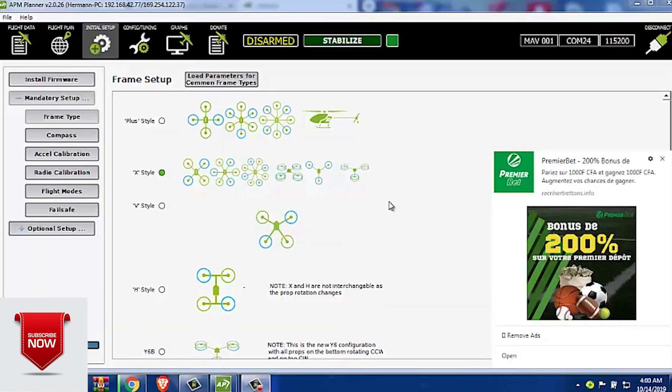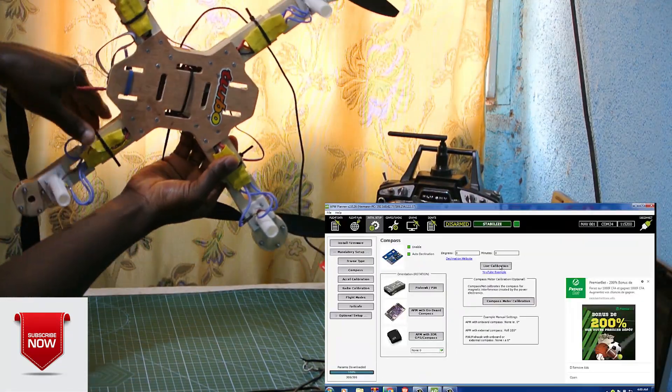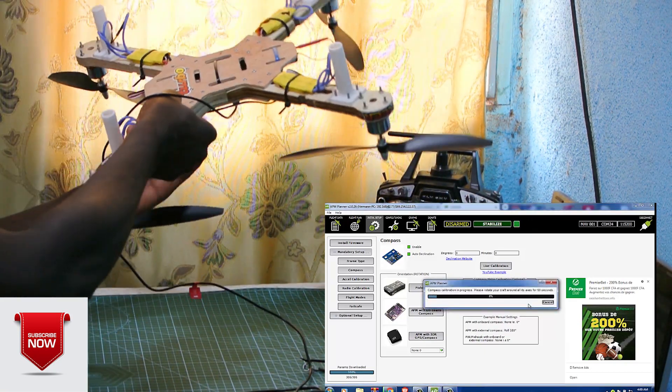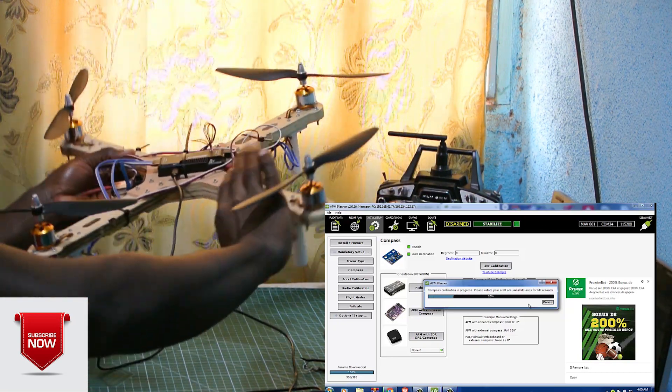We have five parameters to configure. We go to Initial Setup and then select the frame type. Now we configure the compass. To do that, we have to rotate the drone on all its axes — first pitch, then roll, then yaw, but you can go in any order.